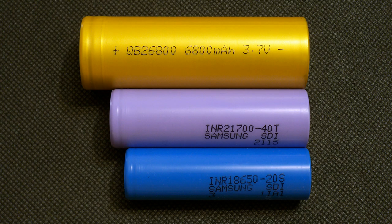Not every charger can accept such a long battery. My equipment has no problem accepting it, thanks to my holder. So let's take a look at it and the way I test the batteries.